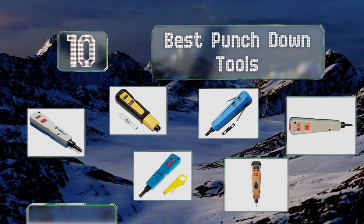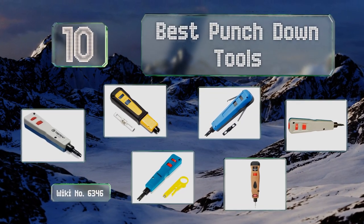EasyVid presents the 10 best punchdown tools. Let's get started with the list.